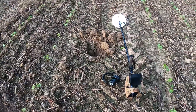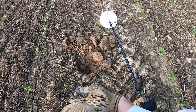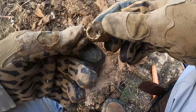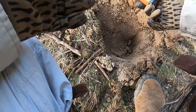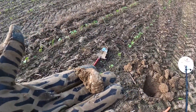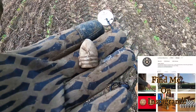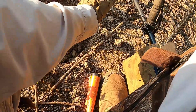Alright, I've got my Minelab GPX 4800 and this is my first signal - let's see what happens. It is a piece of lead - it's a partial 69 caliber! That was about seven inches down and I've walked this row before and missed it. My thanks to Bammer Dave for talking me through getting this thing set up. What a way to start - the signal was just exactly like Bammer Dave said it would be. Amazing!